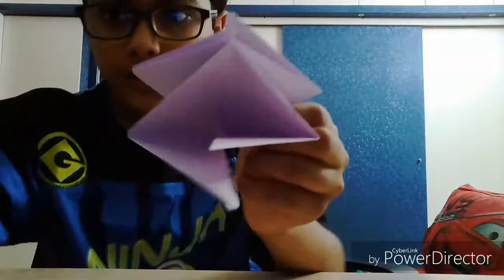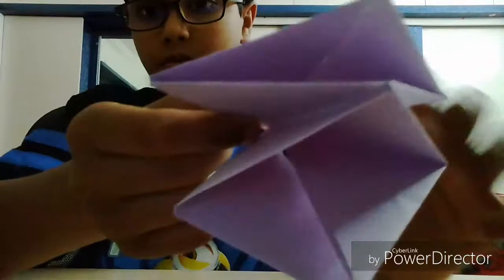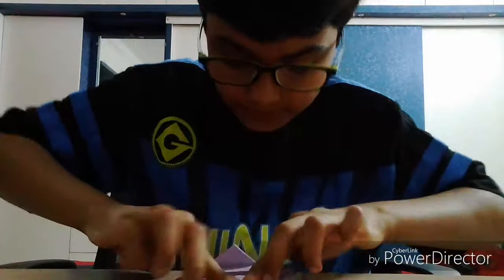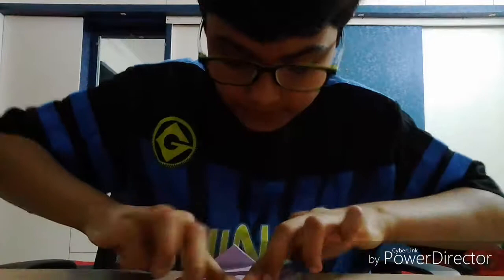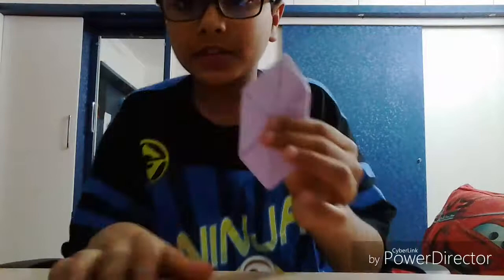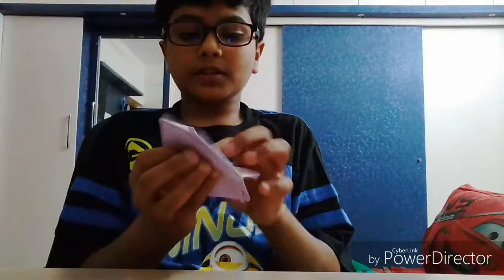Let me show you in close-up. You can press it like this. Now what you do is take this corner edge and fold it to the middle line. You need to do that on all four sides. After folding all corners to the middle, it looks like this. Normally what I do to make it a little bit stable is just fold it like this once.